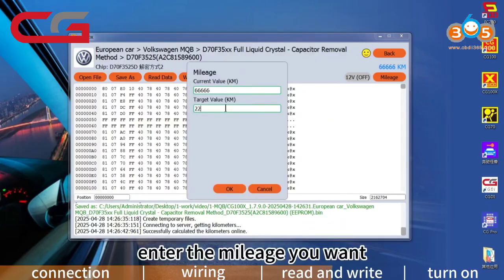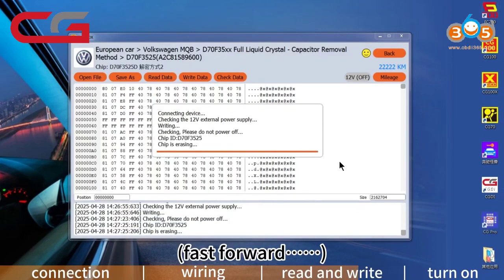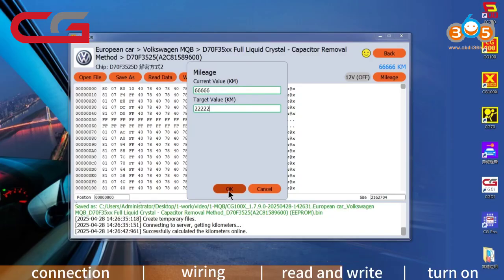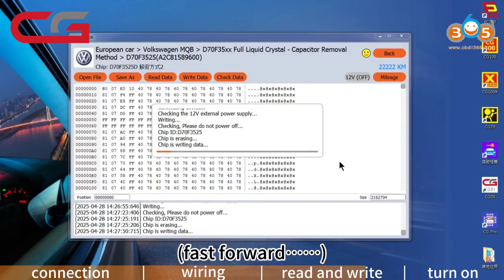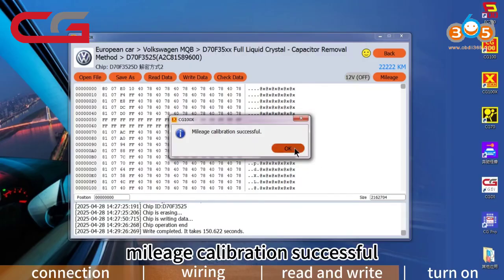Enter the mileage you want and write it to the dashboard. Finally, mileage calibration is successful.